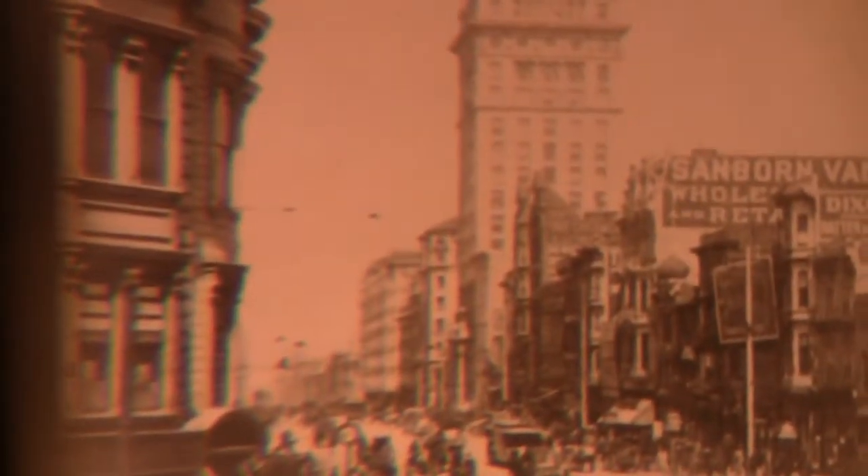You get to see stereopticon cards. The cards are not original — they are reproductions of original stereopticon cards and you get to see damage from the 1906 San Francisco earthquake.